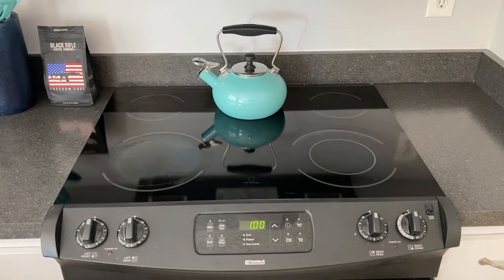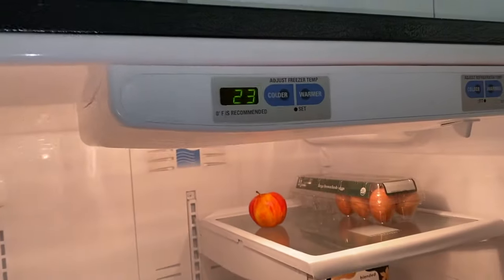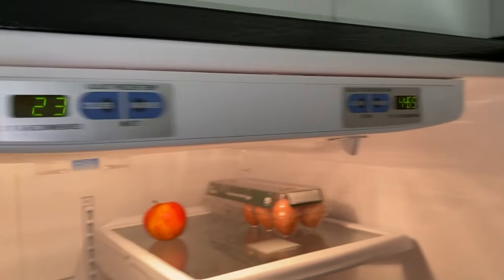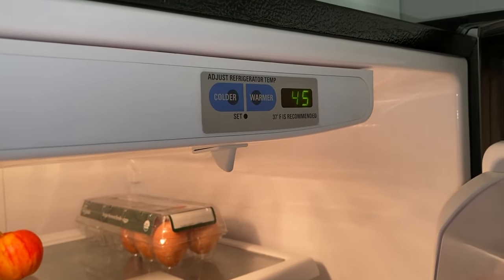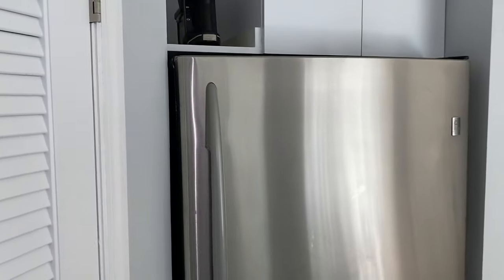Alright DIYers, it has been exactly one hour and 15 minutes. Let's go ahead and check out the temperatures. We are at 23 degrees in the freezer — it was 28. And for the refrigerator, we're at 45, which was 55. We are making progress and moving in the right direction.